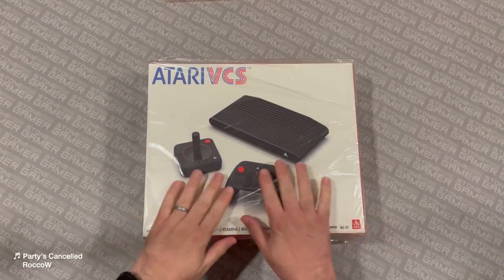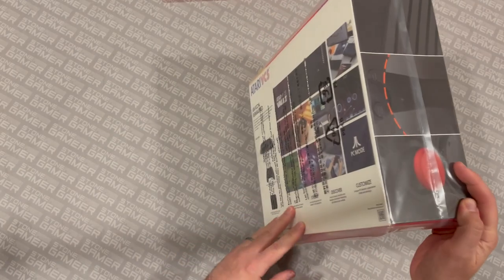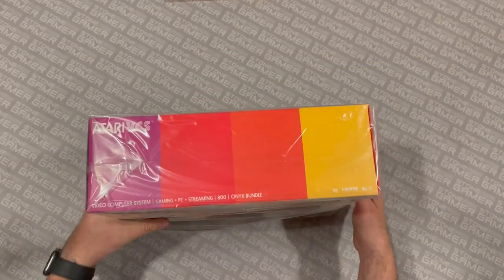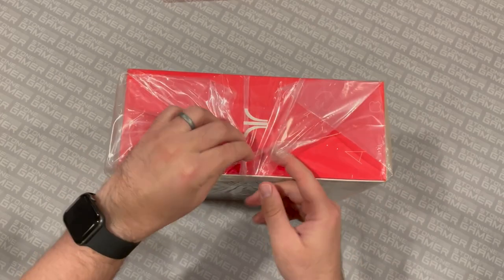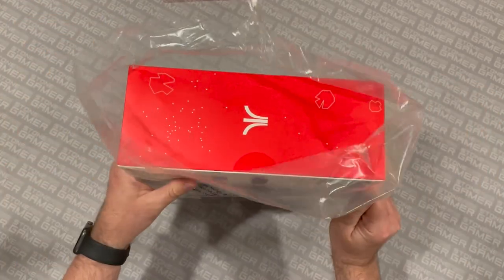So what does this thing do? What does it look like out of the box? Let's take a look. I am really excited about this. I've wanted one of these things ever since I first found out it existed, but not enough to spend the money on it because it just didn't seem like it had a whole lot for me. But here we are. Let's open it up. It showed up in the box with this plastic covering, so let's go ahead and get that off and take a look at this brand new Atari hardware box.